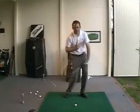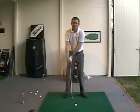Awareness for: what is my body doing? What is the club doing? Am I releasing the club too early?